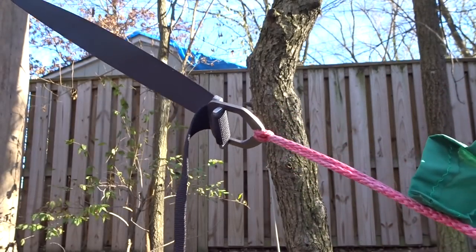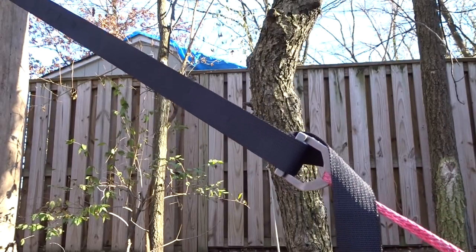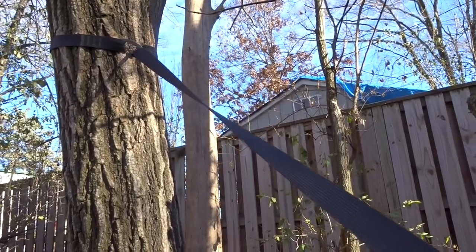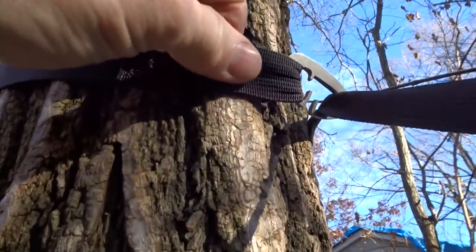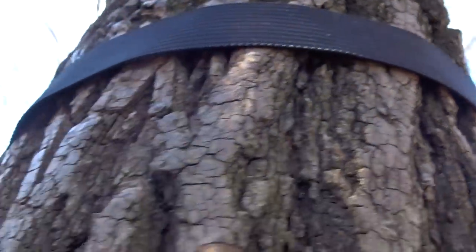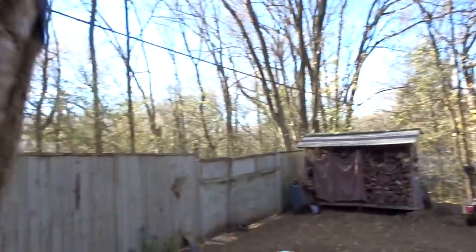I have never had one of these slip. Like my other suspensions, I have mine going up to a Dutch clip on my webbing which goes all the way around my tree, so it makes it simple to hook up and get your hammock ready to go - very simple, very quick.